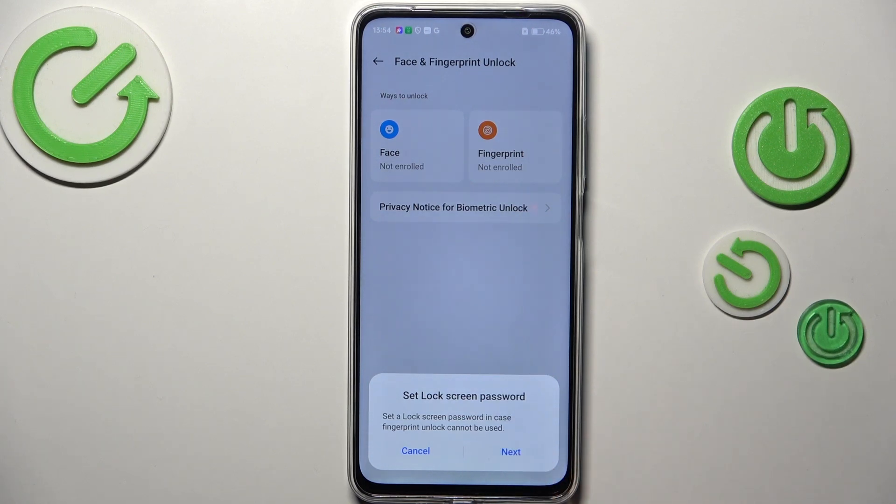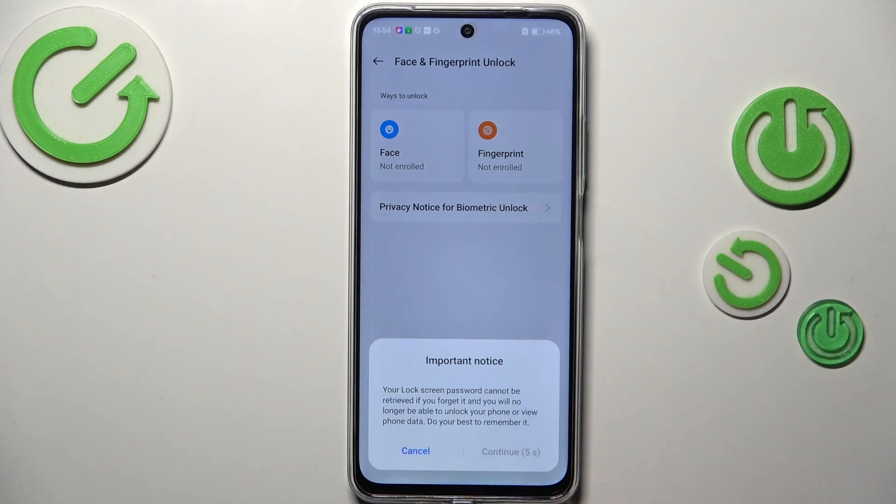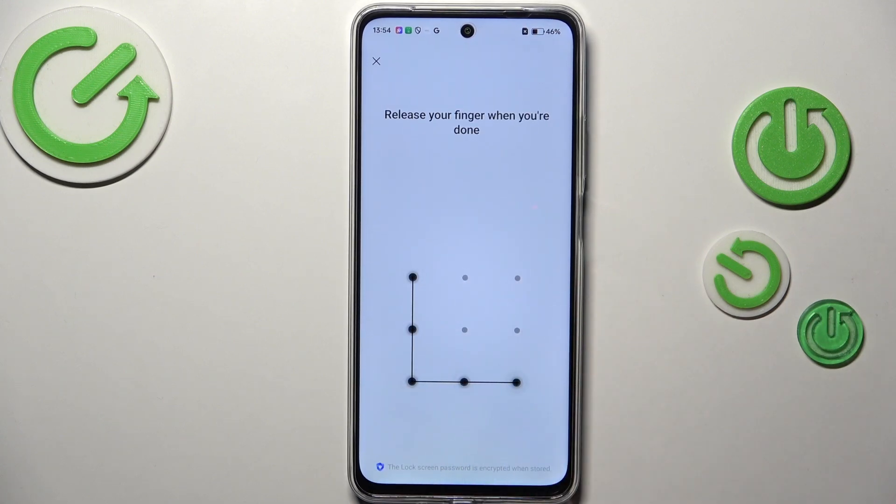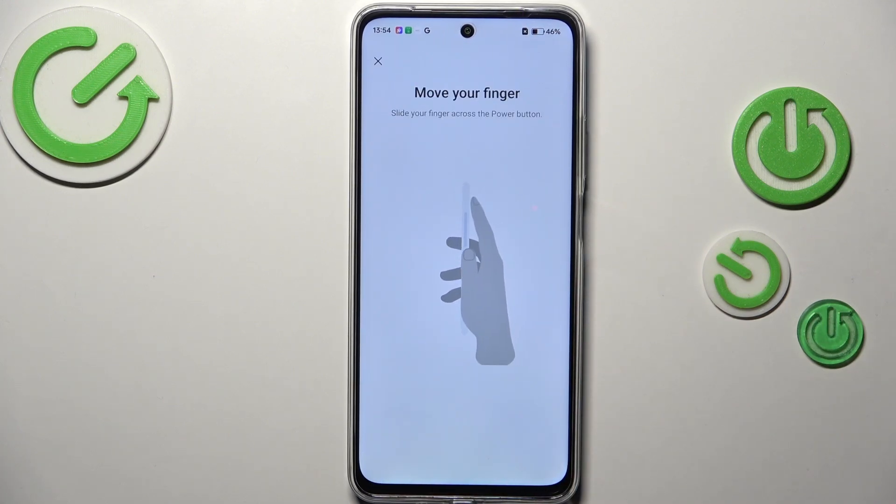First of all, you will have to set a regular screen lock. If you do not have one, you can choose a pattern, PIN, or password. Let's tap on Next. Let me quickly set it and now we can finally add the fingerprint.